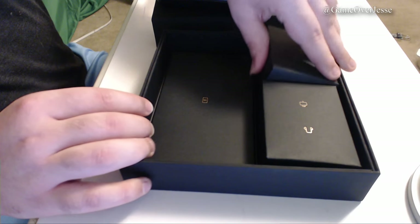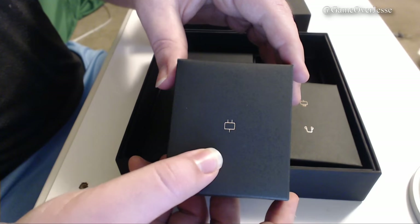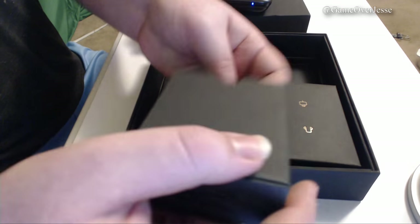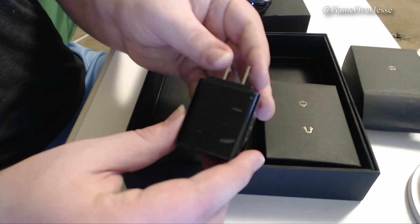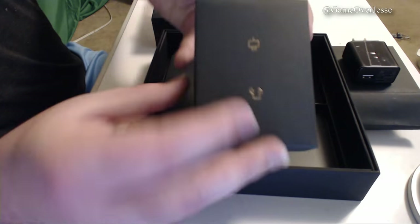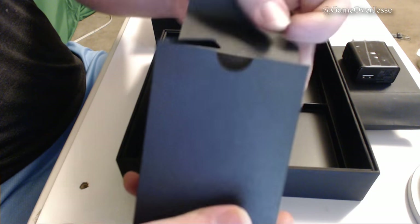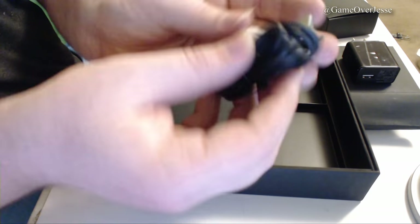The boxes themselves have a nice look to them — solid black and labeled with the contents of what's inside. The smaller box has the charger inside it; for those wondering, it's 2.5 amps and 5 volts. For comparison, the Nintendo Switch charger is 1.5 amps and 5 volts. In the larger box, we have a pair of white headphones that look very similar to Apple earbuds. I've used them and they actually sound pretty similar — definitely a lot better than the cheap $5 earphones you can find everywhere online.